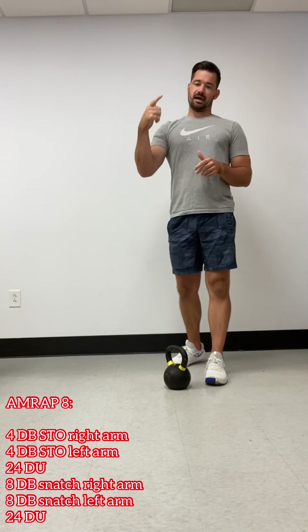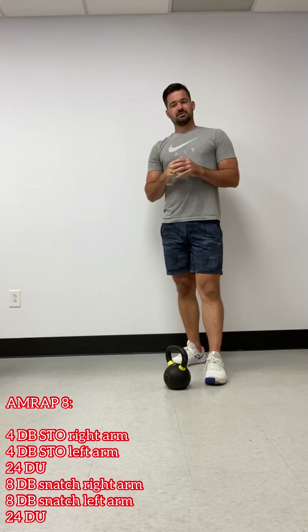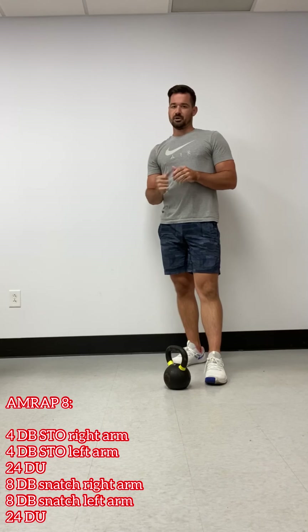Then we have glute bridges. So lying on the back, drive through the heels, squeeze the glutes. Eight glute bridges.